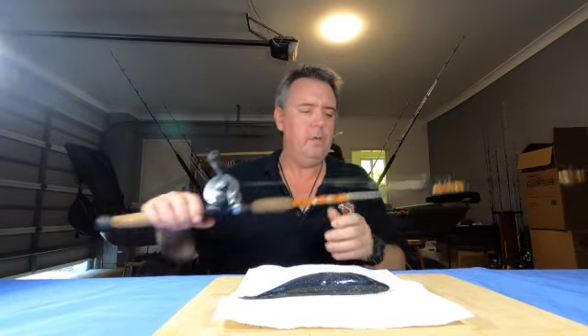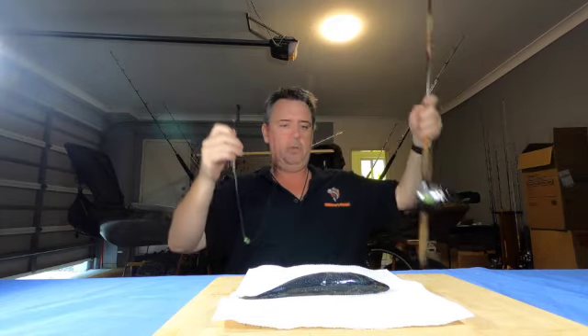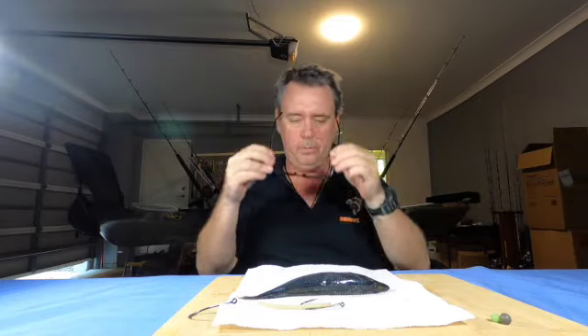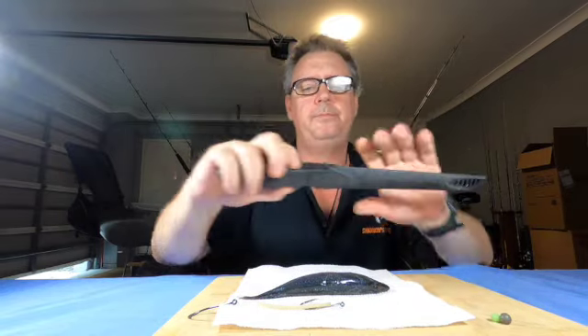Basically when I'm rigging for snapper, I'm always using the head half of the bait. I'd never really run the tails — I always cut the tails up and use them for burley. So I'm running the head half.